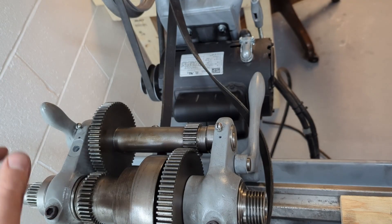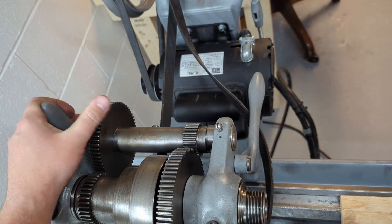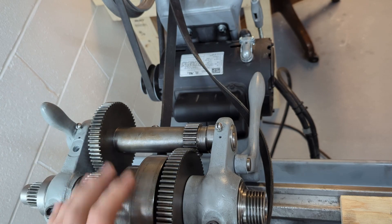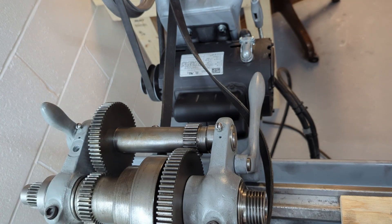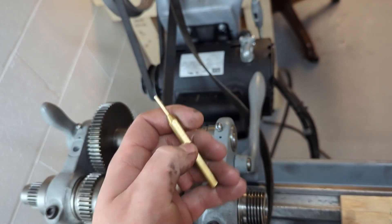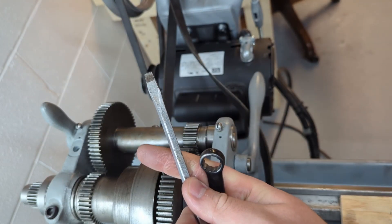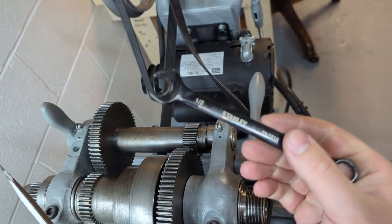This is a quick video on how to remove the back gear assembly from the South Bend model 9A lathe. It's a pretty straightforward process — you just need a couple tools: a 1/8 punch, hammer, slot screwdriver, and a half-inch wrench.